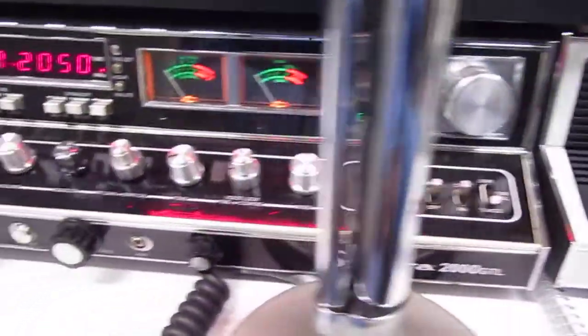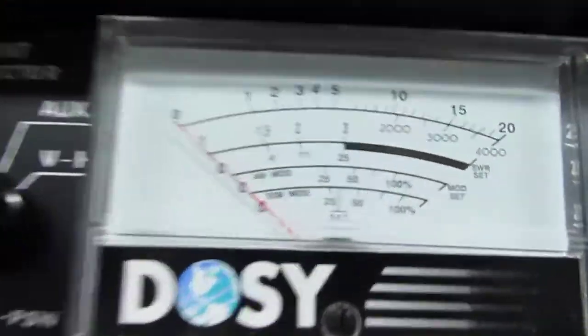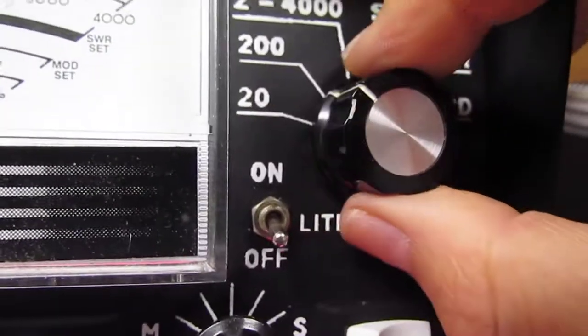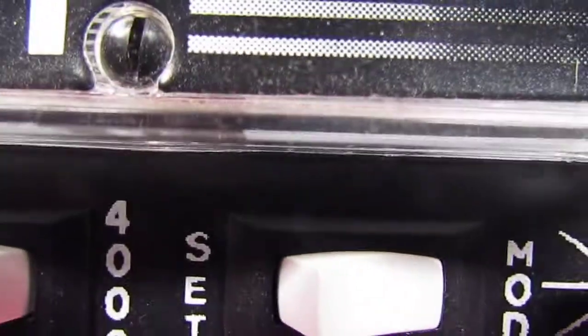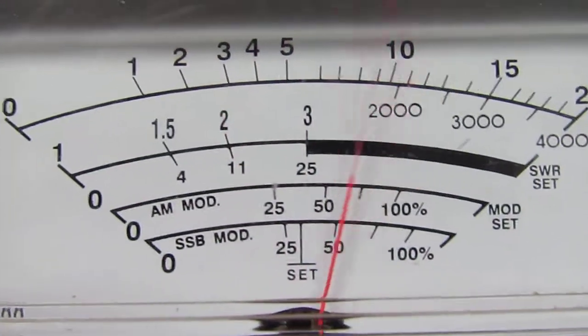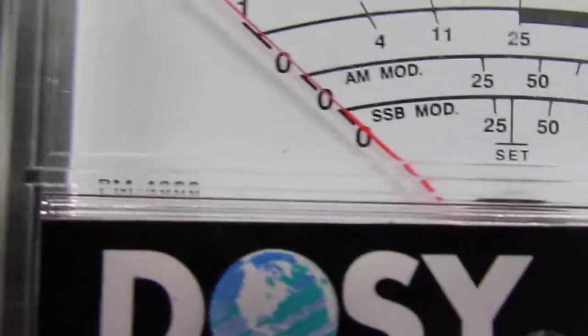I am on channel 20 on my Cobra. Let's look at the radio — 20-watt scale on the radio. We got it all turned on. Radio is doing 2 and a half watts. Keying about 15-16 now.